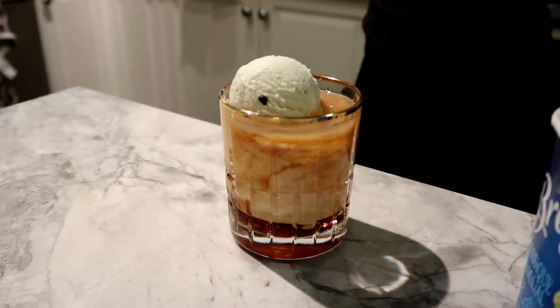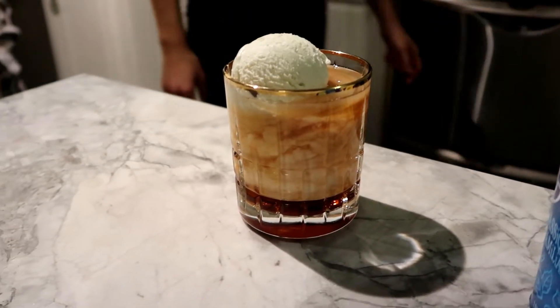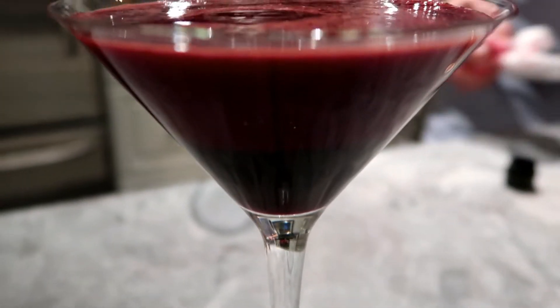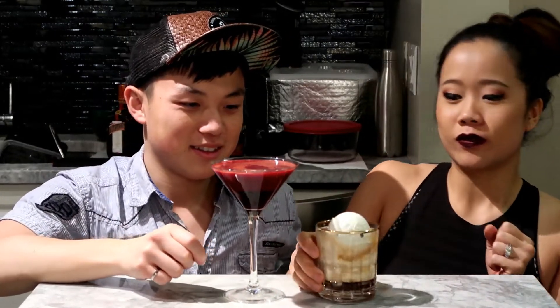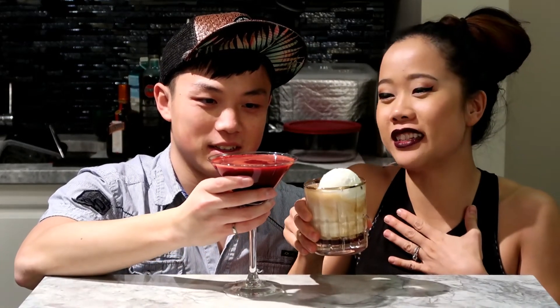Tada! And there you have it — our two Star Wars themed cocktails. We're going to give this a try; we actually haven't tried them before. I don't even want to move this one.